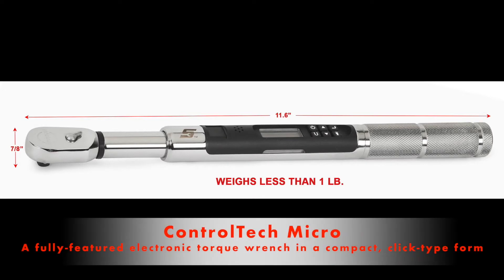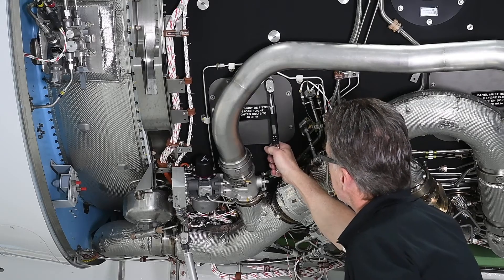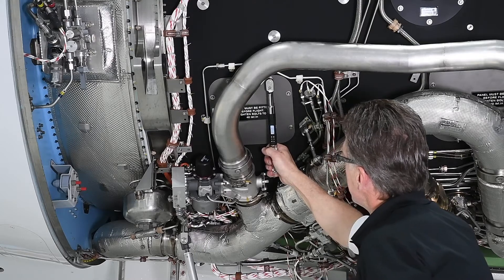The Control-Tec Micro is 50% slimmer, 44% shorter, and 62% lighter compared to the nearest competitor. This is a fully-featured electronic torque wrench in a compact clicker form factor.